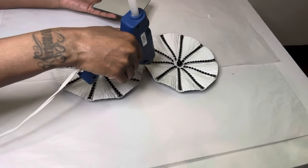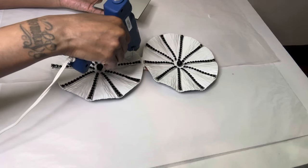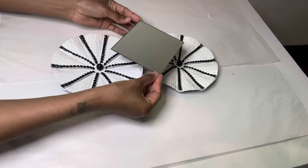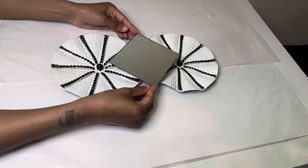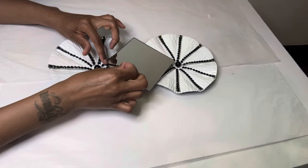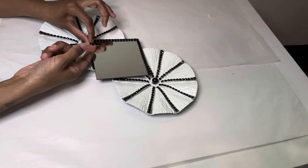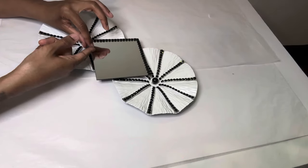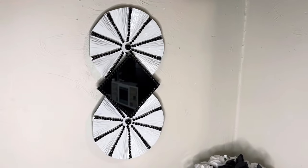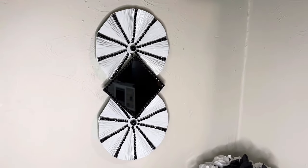I'll only put glue on the areas where my mirror will touch. I'm really loving how this one turned out as well — comment below and let me know what y'all think.